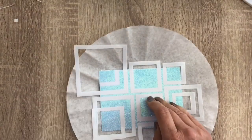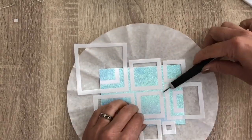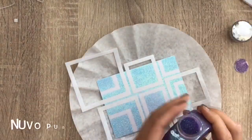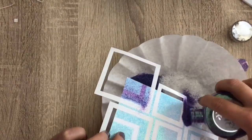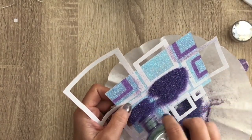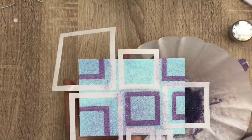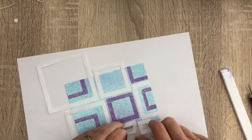Now I only remove a few of the squares, and I add another color. I changed my plan in the meantime. I did the same steps again, and then I'm going to add the third color.